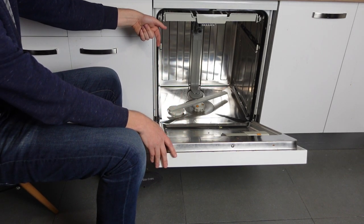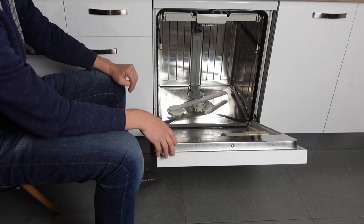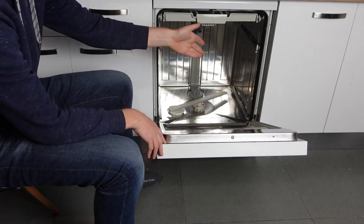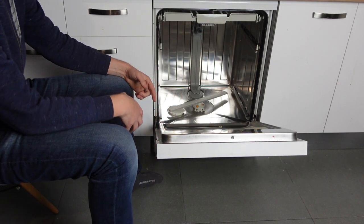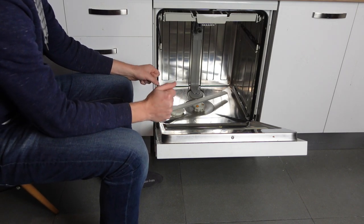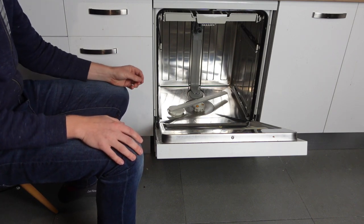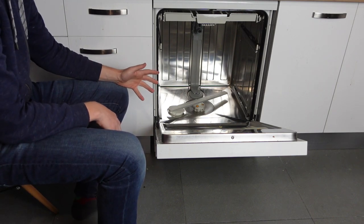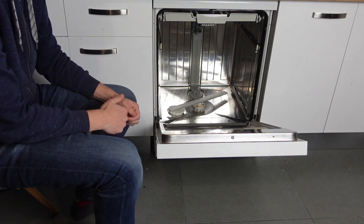Especially if you ran a load with a lot of food particles and stuff like that. Beyond that, you can check the drain hose and make sure it isn't kinked or clogged or anything like that. If it's not one of those things, it's probably the drain pump itself that may need to be replaced, in which case you're going to need some professional help.